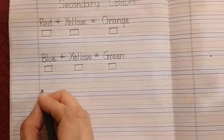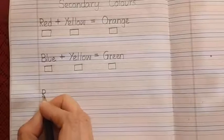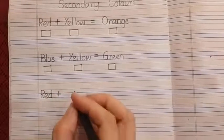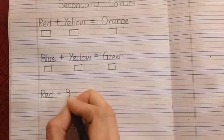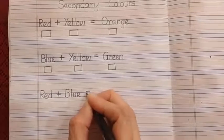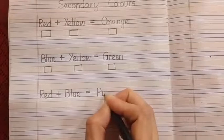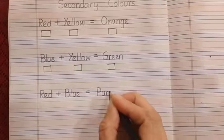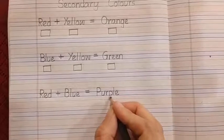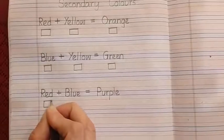Now we are going to leave this line and write another secondary color equation. Write R-E-D, red. Then again a plus symbol. Then another primary color: B-L-U-E, blue. Then comes equals to — two sleeping lines. Leave some space and it creates which color? P-U-R-P-L-E, purple. Red and blue together form purple. Here again we are going to create boxes.